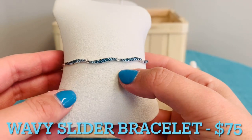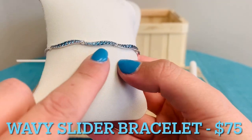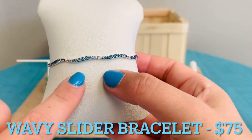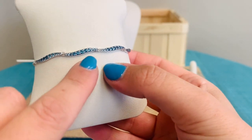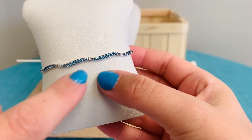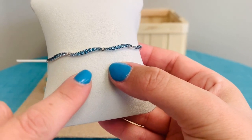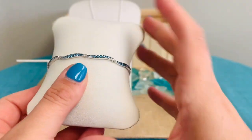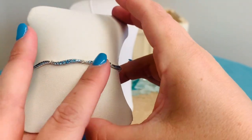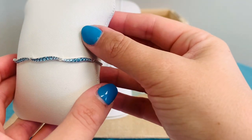This is our new Blue Wavy Slider Bracelet for $75. Look at all of that sparkle. This has 44 bead set, round, brilliant cut, icy crystals going all the way around. And then we have these four rigid wavy blue poppy bars — you really get the look of the waves with each of those bars representing the waves of the water, which is just so beautiful.